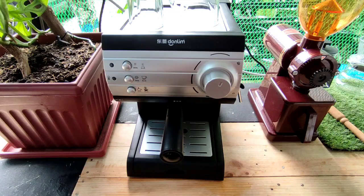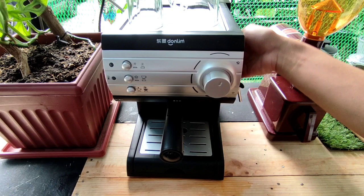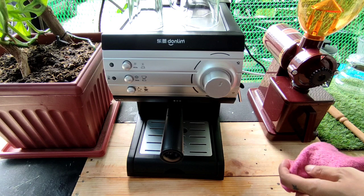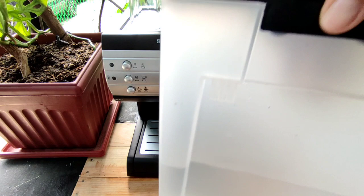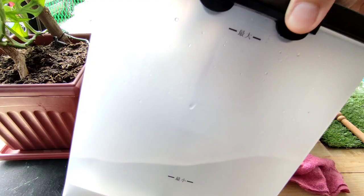After malinis ng mga parts, yung labas naman. Itong machine naman nito, punasan nyo lang sya ng malinis na towel. And yung water tank nya — nililinis din ito. Tingnan nyo ang dumi. Tanggalin nyo lang sya, alisin nyo yung tubig, then hugasan nyo rin.